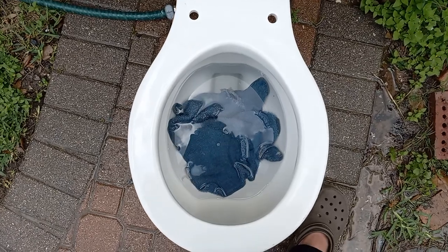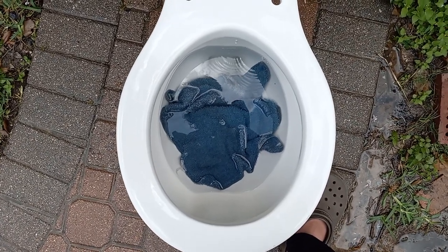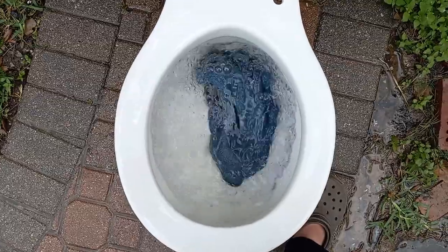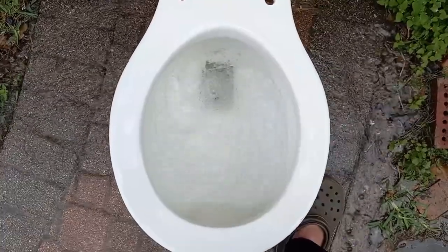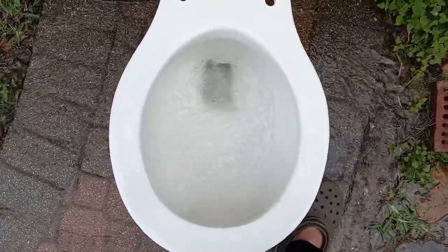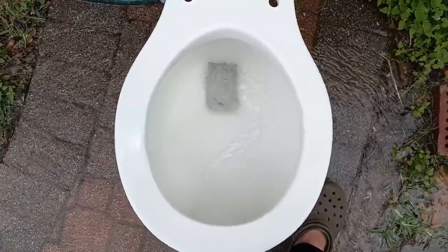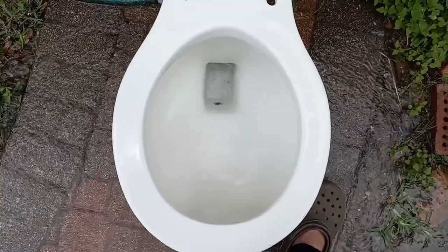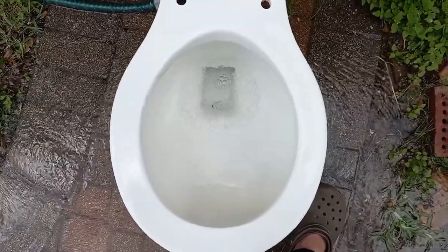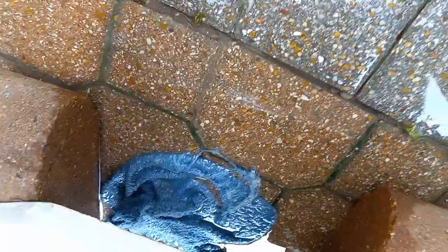Let's see if it can take a washcloth just a little below the line. It did perfectly, as expected.